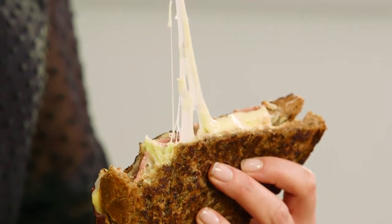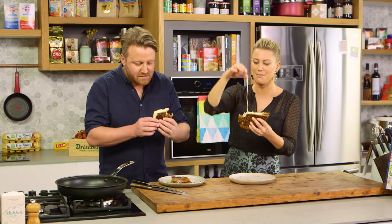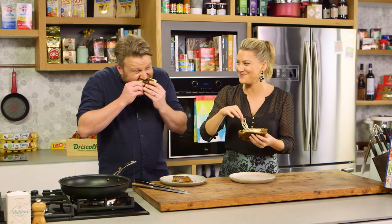Matt, thank you so much. And guys at home — leftovers. Look what you can do with them. Make these amazing toasted sandwiches.